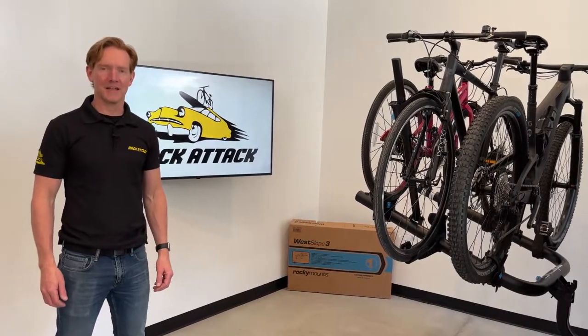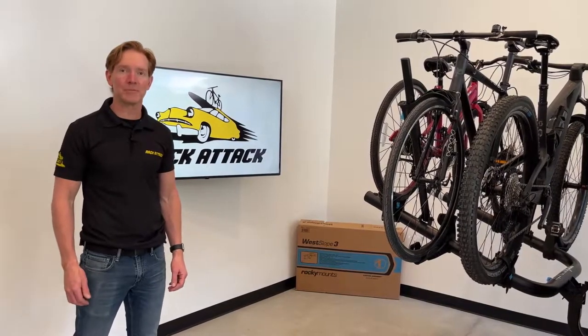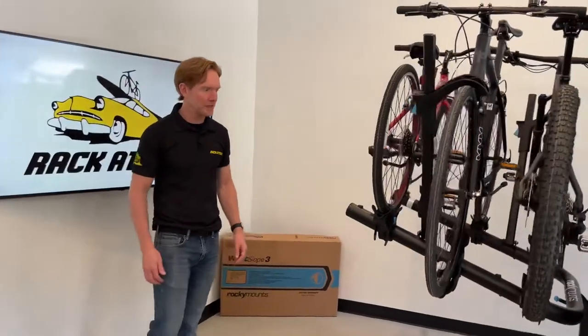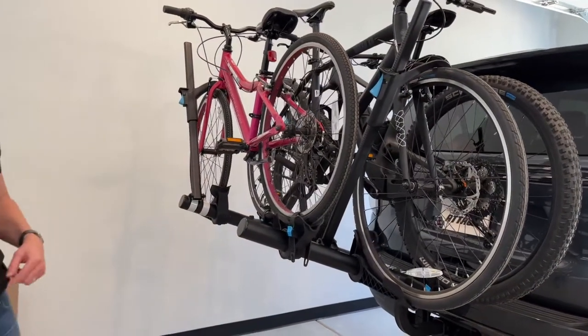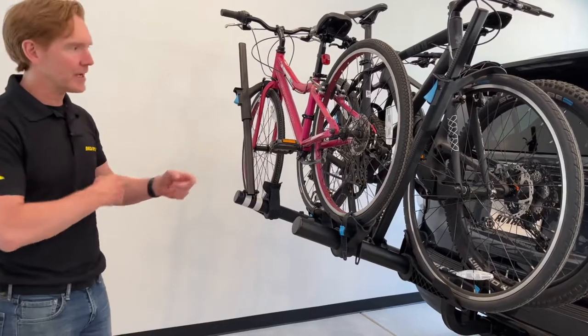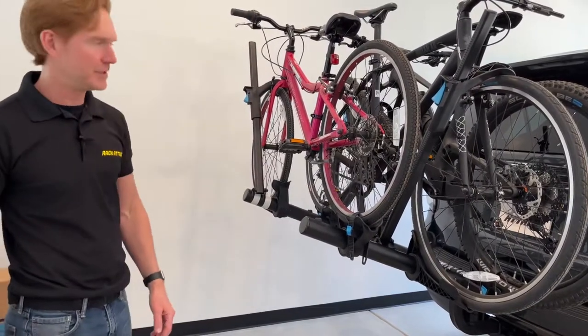Hey, I'm Paul with Rack Attack and this is the Rocky Mounts West Slope 3 hitch-mounted platform bicycle carrier. We have it installed onto a vehicle equipped with a 2-inch receiver hitch. We will take off these bikes, then take the rack off, show you how it attaches to the vehicle and reinstall it, going over all the features that make this rack unique.